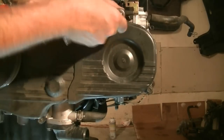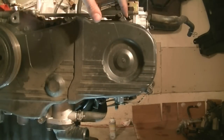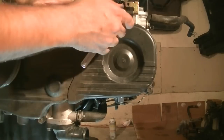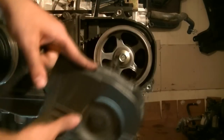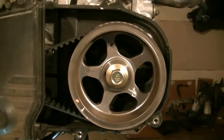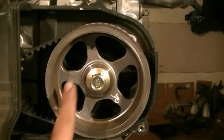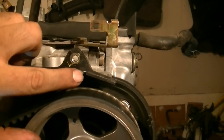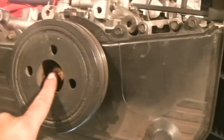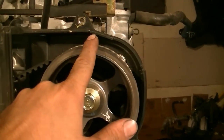First step is going to be removing the left side timing belt cover and aligning the timing marks on our camshaft. There's our cover. So the marks we need to align — there's this notch that someone's got white-out on — this needs to align up with this notch in the rear, the back timing belt cover. We do that by turning the harmonic balancer or crankshaft clockwise until it lines up exactly.